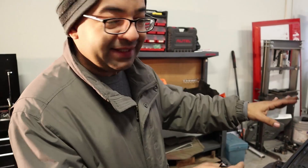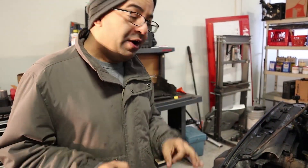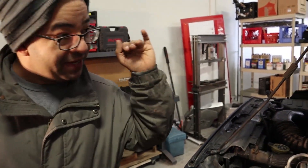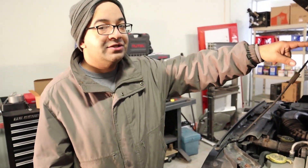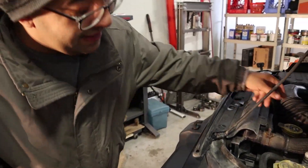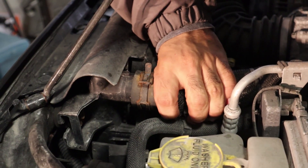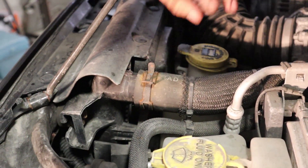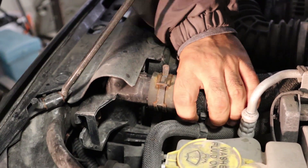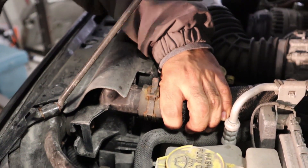Every time you do this type of job, you want to make sure 100% that the thermostat is opening, that your electric fans are working, and that you're having hot air going into your HVAC system. This hose goes straight to the new thermostat — once the thermostat opens, this hose should get hot immediately. Right now it's still cold, which means the thermostat hasn't opened yet.